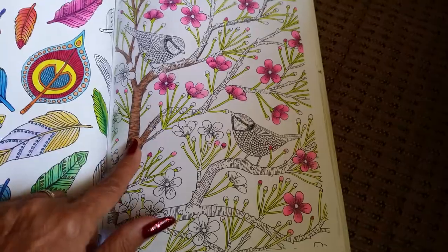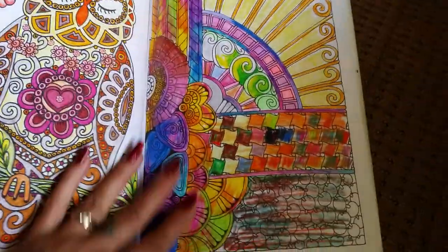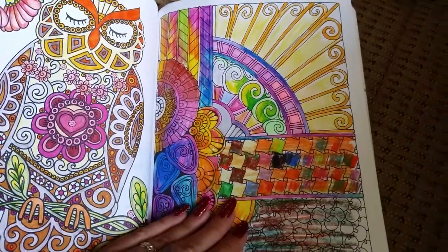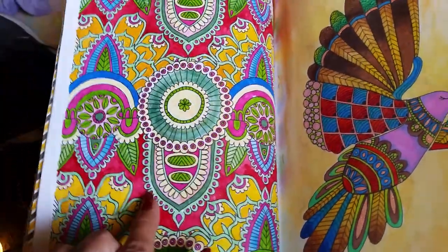This one is the only one in the book I think that I did not finish. By the time you get so far into the book, you're pretty sick of looking at it. This one was my grandson's artwork. As I said, it becomes dear to you in one way, but then it also becomes like 'oh my God, I don't want to color anything else in here.'